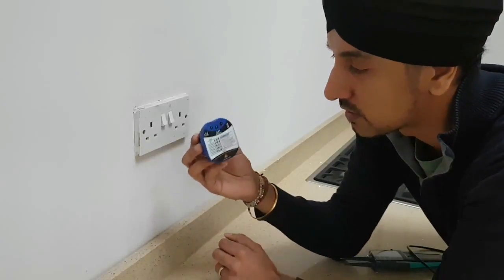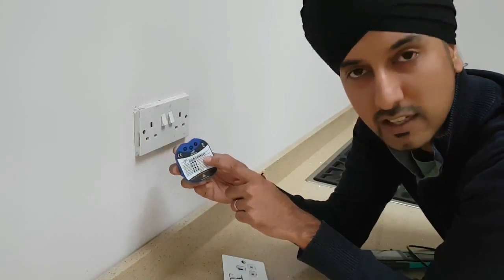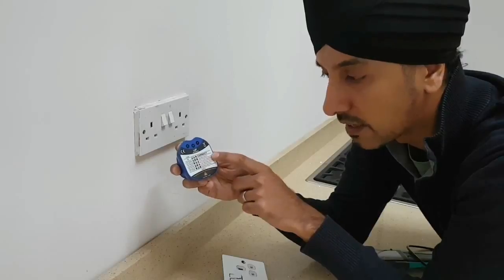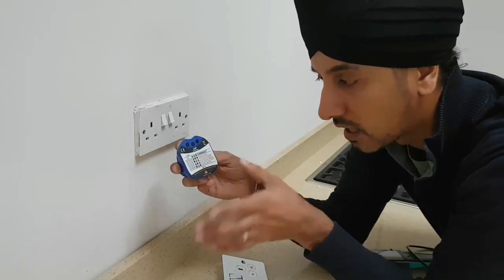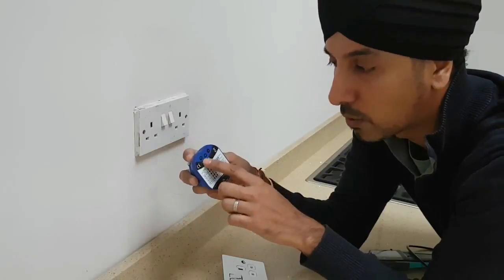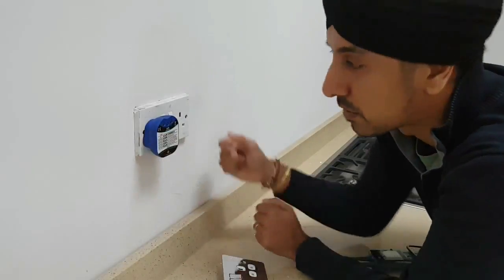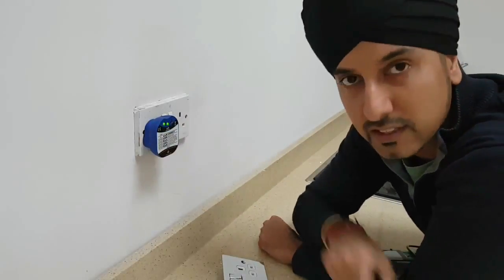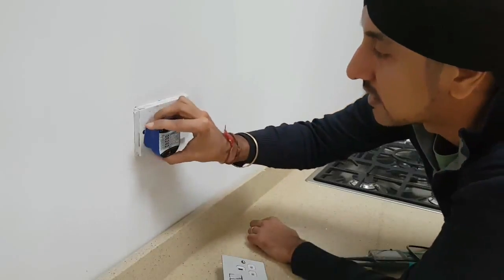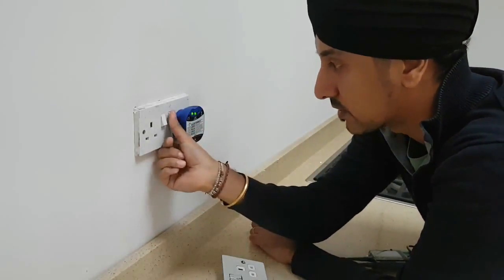What you can use is one of these, which is a LAP MS686 — it basically tells you if your socket has been wired correctly. It tells you if you've got a missing earth, a live-earth reverse, a live-neutral reverse, or a missing neutral. We're hoping that both two green lights show that it's been correctly wired. We check the first one and the second one — that's correct as well.